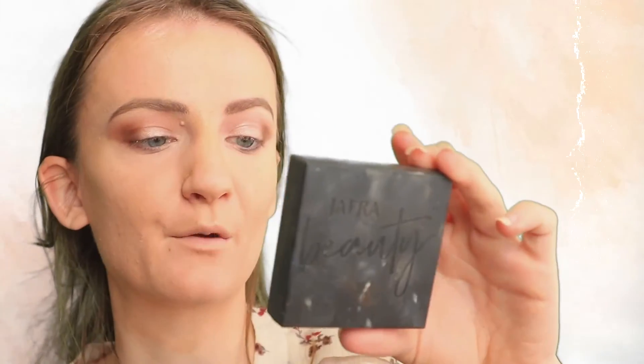Now we're going to go into blush. I'm going to use the Jafra powder blush in Rose Oro and apply this on the cheeks. These are the Kiss Look So Nice lashes. Okay, for lips I'm going to use the Jafra Royal Jelly Lip Liner in Diana.